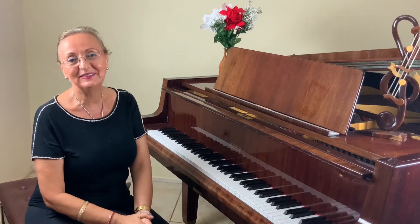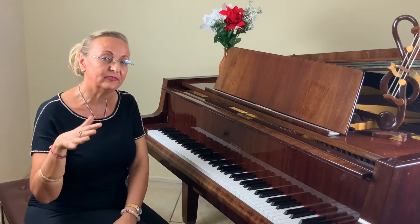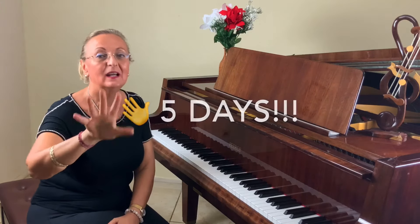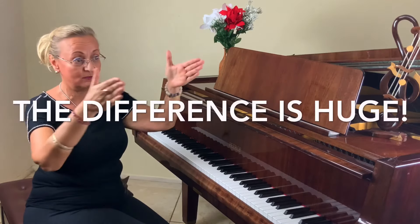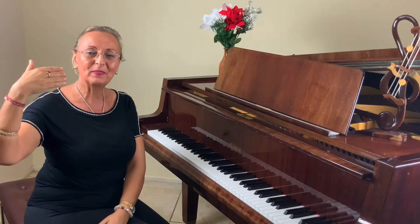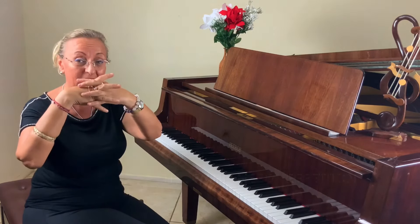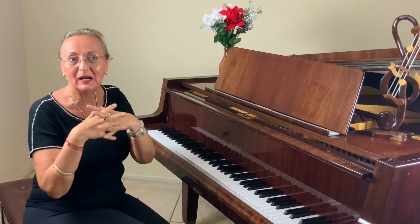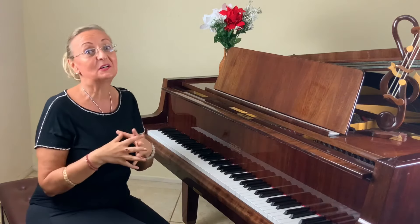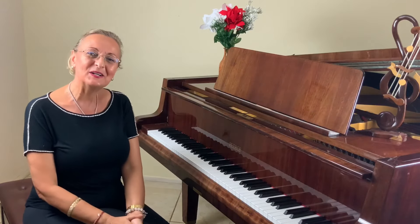When you practice only three days a week, it doesn't make much difference. Four days is a little better. But when you practice five days a week, it's a huge difference. Statistics show that the brain needs things repeated about five times for information to really click and stick. You will be happy, and your teacher will be ecstatic. That's what I would recommend.